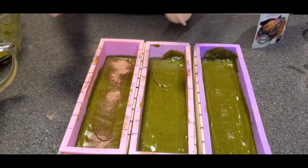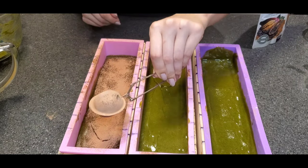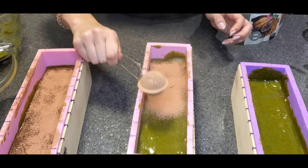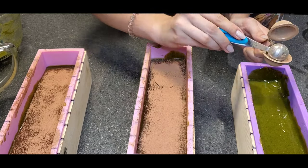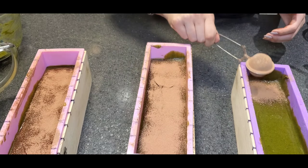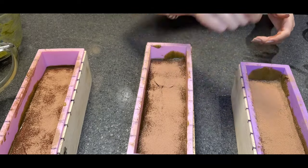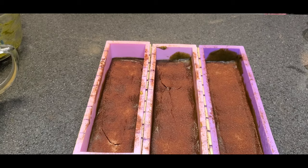Now we're going to divide the layers again using cocoa powder — I keep saying cacao — just dusting it. And then at the end we're going to spray it with a little bit of alcohol, which will help it integrate well with the bottom and top layer.